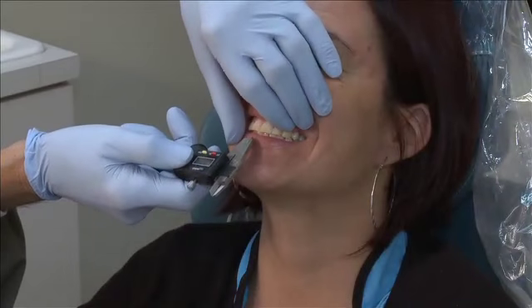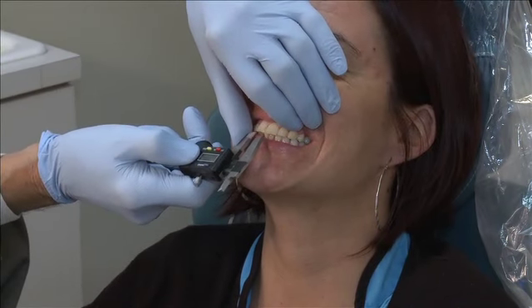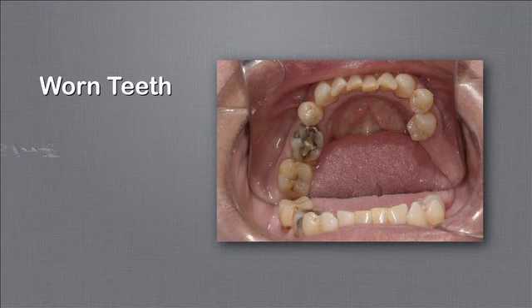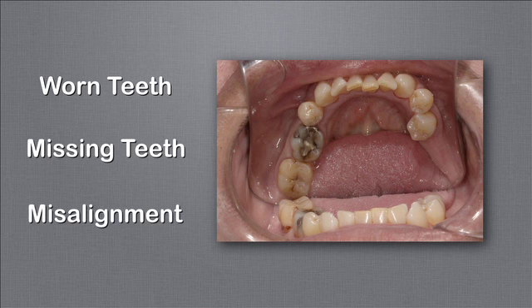It's important to establish the ideal bite position for a patient, but this can be a difficult proposition when patients already have extensive dental work, worn teeth, missing teeth, or teeth that are kept from meshing properly by cranial skeletal misalignments.